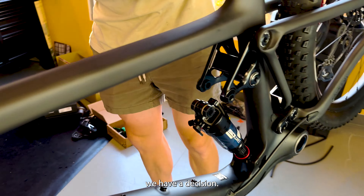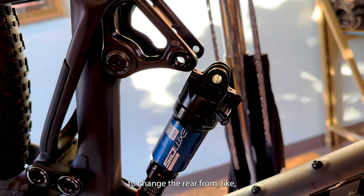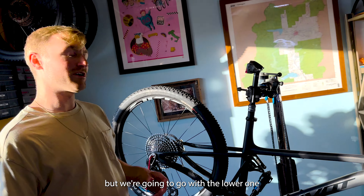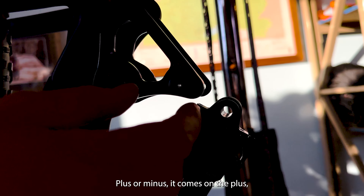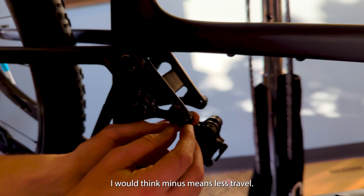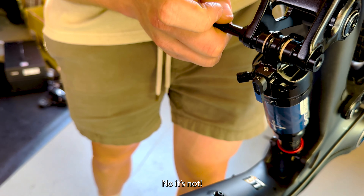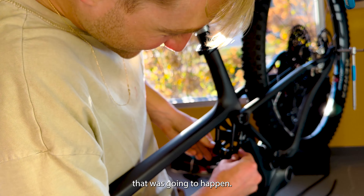Now we have a decision — what setting do you want? This bike has two settings, plus and minus, to change the rear travel between random precise numbers like 107 and 119. I think most companies just give you a rounded number, but Pivot says no, we're going to be exact. We're going with the lower one because the first event on this bike is a gravel race, so less suspension seems good. I put it in minus — okay, good.